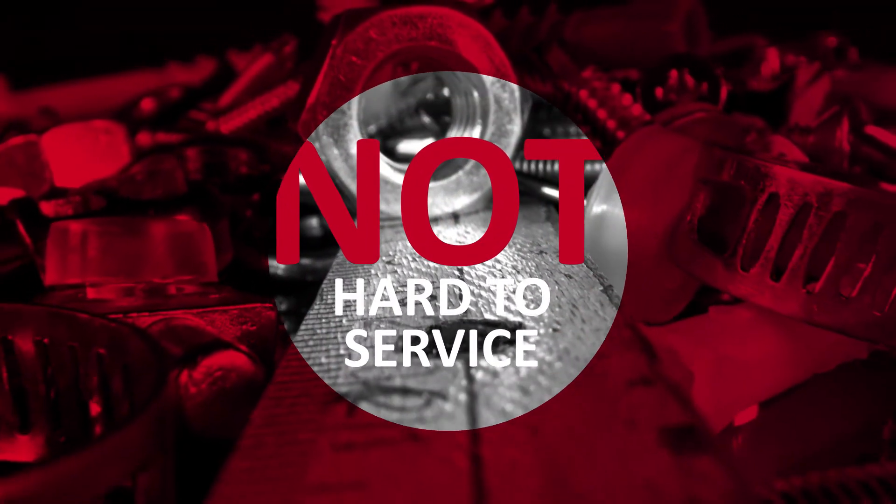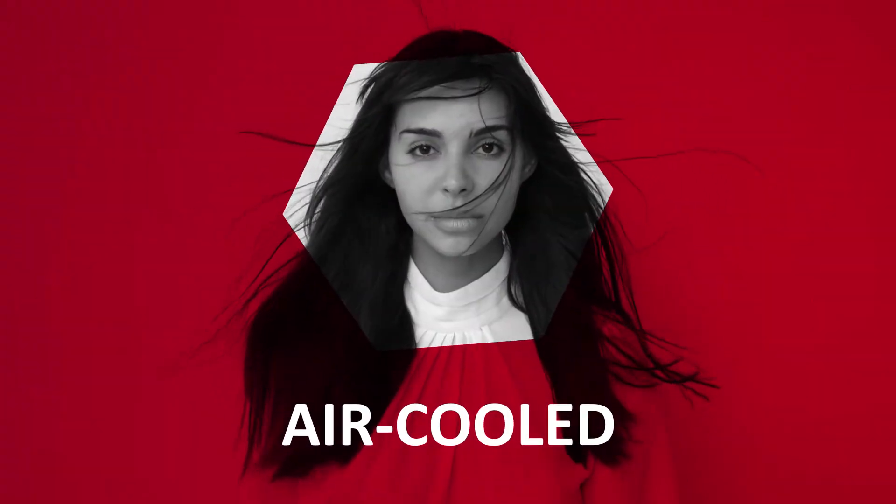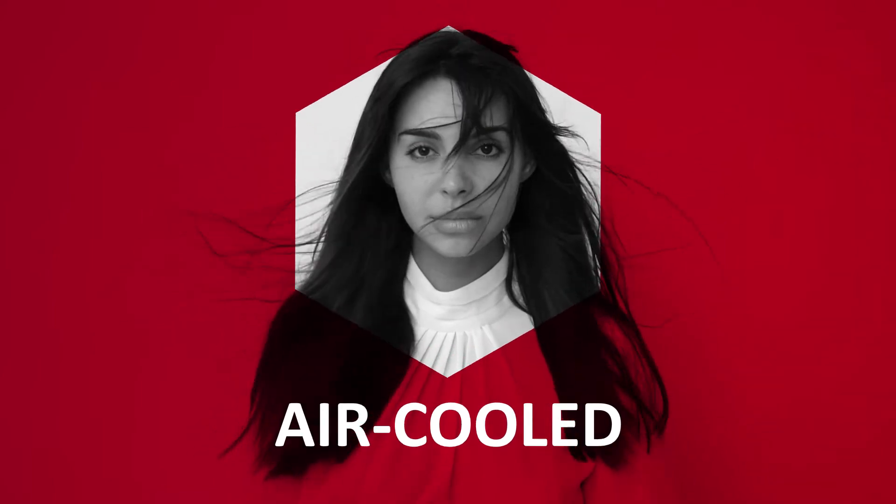That's right, the E2S is not hard to service. And because it is air-cooled, it is also not hard to install. No need for water cooling pipes or other accessories.